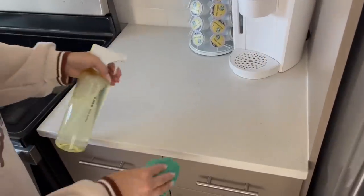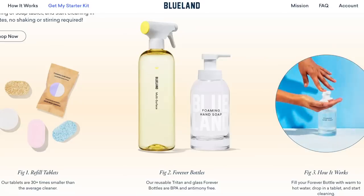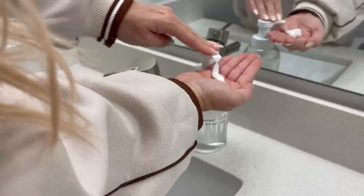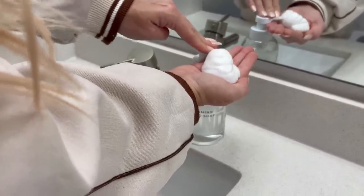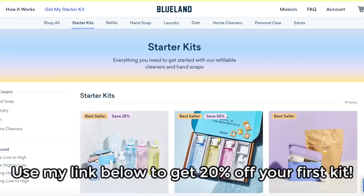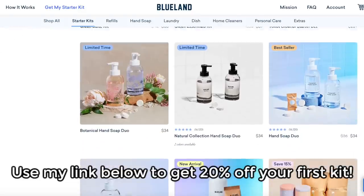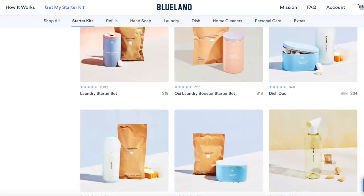Everything smells really good and the products work extremely well. My favorite is their foaming hand soap — it foams up so nicely, it's really luxurious and smells great. If you want to give Blueland a try, I have a discount code for 20% off. They rarely do discount codes, so you can get one of their starter kits — which are already at a discount — and apply my 20% off code on top of that. Just click my link in the description box below.